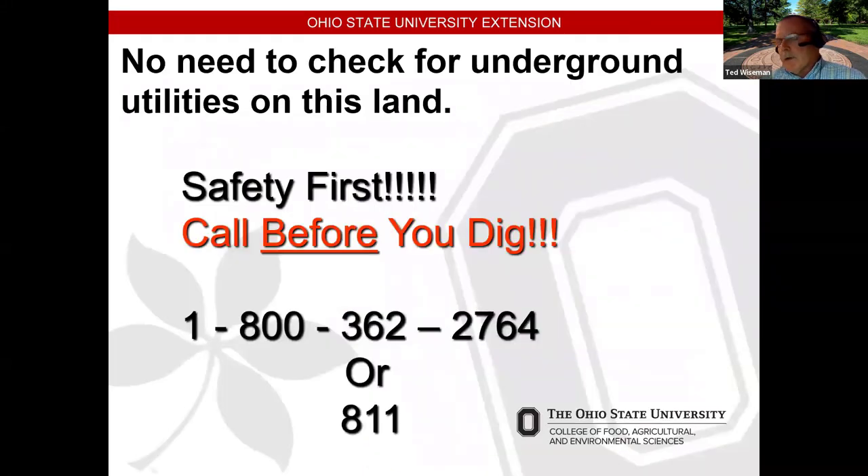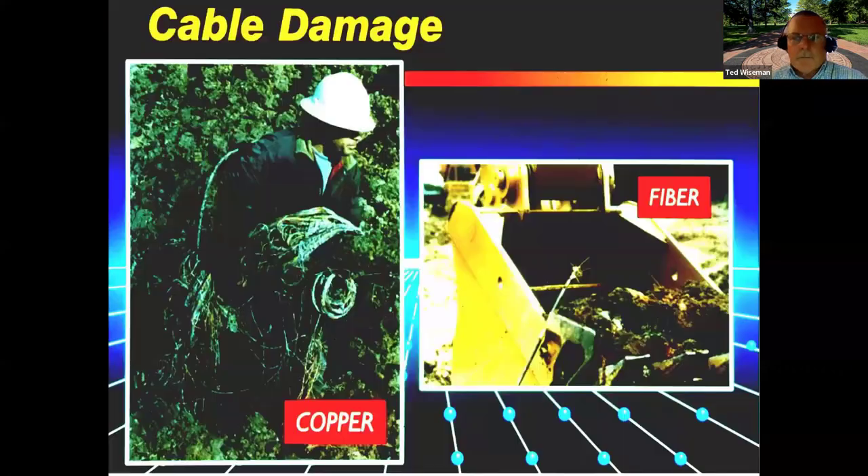Whenever I get in front of a crowd doing a fencing talk, we need to keep hammering on producers to call 811, the call-before-you-dig number. A lot of people don't realize that digging post holes is considered excavating. This group has been at our national NACA meeting for the last seven years. If you hit a fiber cable, it's thousands of dollars a day in fines, so you want to know where all those utilities are before digging post holes or driving posts.